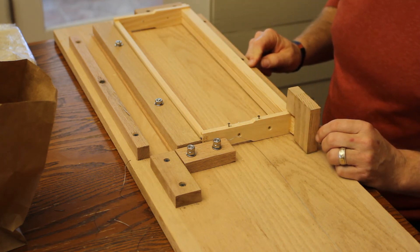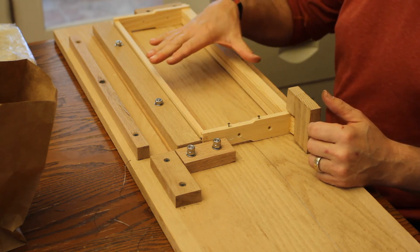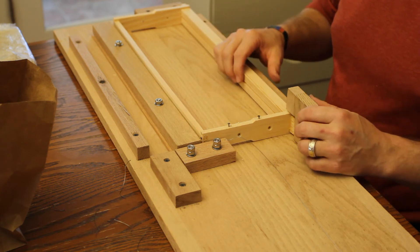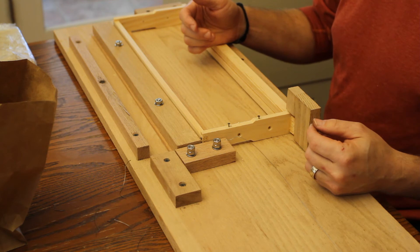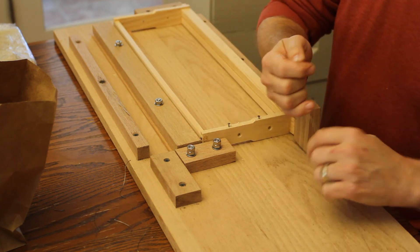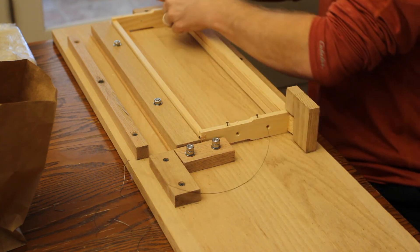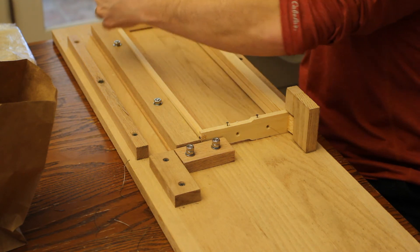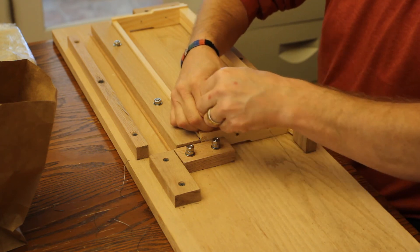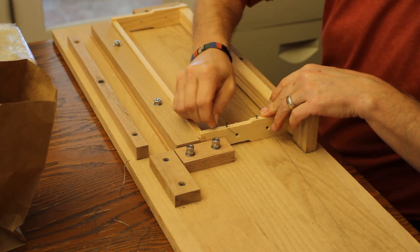The reason I'm showing this is because with medium frames there are some slight differences. With deeps you have four wires, so pulling on each wire subsequently tightens each one. But on a medium frame you only have two wires — it's like one wire looped through — so every time you pull on one wire you're pulling against the other. A couple people have asked me how to tighten those because they can't seem to get them tight. So here's the medium frame — I've already started my two nails. Pull your wire and thread it through just like with a deep, except you're only using half the amount of wire.